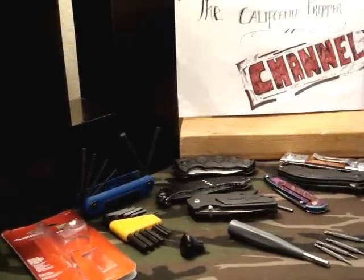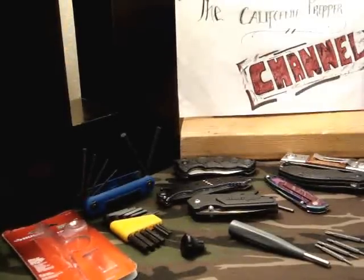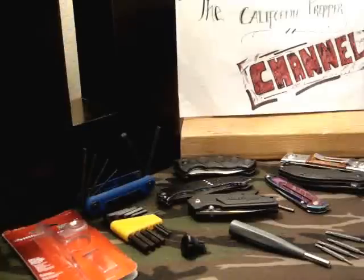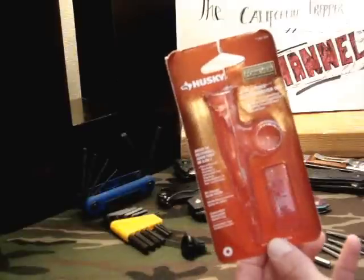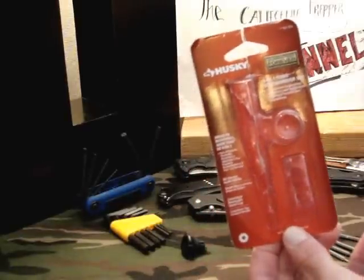Hey there YouTube, California Prepper here. Well it finally came. I have been waiting on my Husky 8-in-1 Torx screwdriver tool.